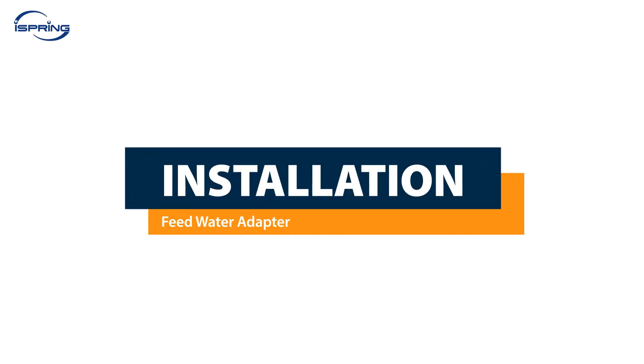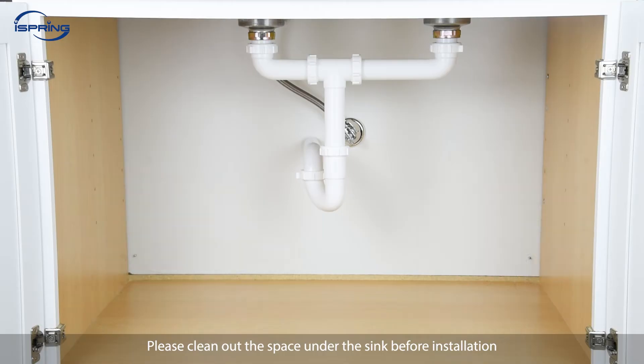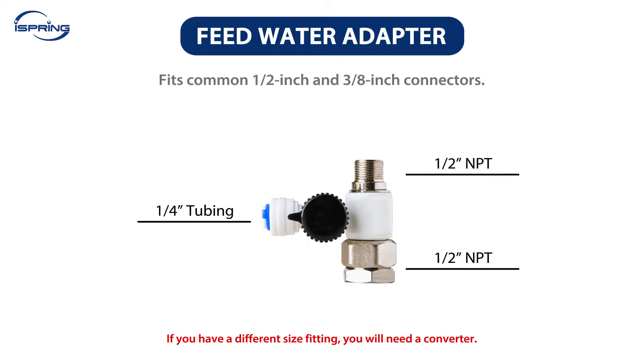Installation – Feed Water Adapter. The iSpring RCC Series RO systems are designed for under-sink water use. Please clean out the space under the sink before installation. The feed water adapter fits standard ½-inch and ¾-inch connectors. If you have a different size fitting, you will need a converter.